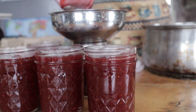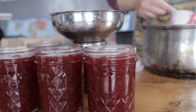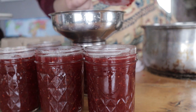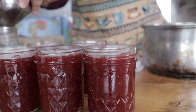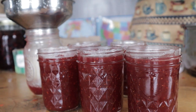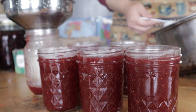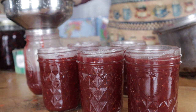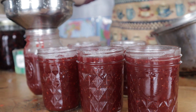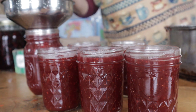This is the Christmas jam that I'm canning up right now. I love Christmas jam — it smells so yummy! It smells like the holidays, which makes it great to make around that time, but it's also nice to make some up ahead of time and let people open it for Christmas. The half pints I use for either giving away or selling, and the full pints I use for our family because we have lots of people in our house.